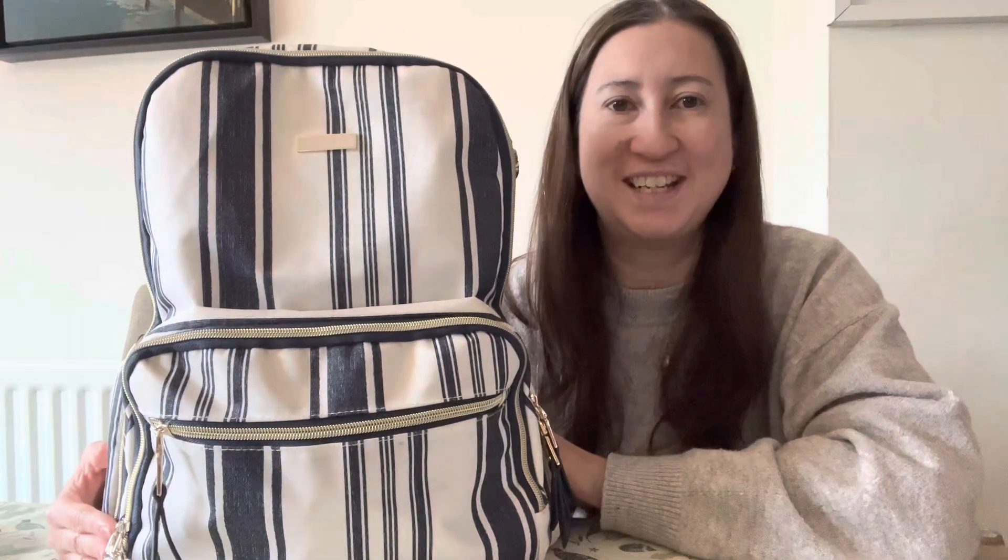That is everything I carry in my diaper bag. Thank you so much for watching — I hope you enjoyed that video. Please consider subscribing to my channel and giving this video a big like, and I'll see you next time. Bye!